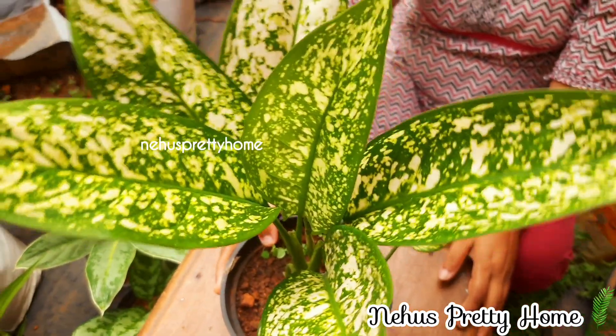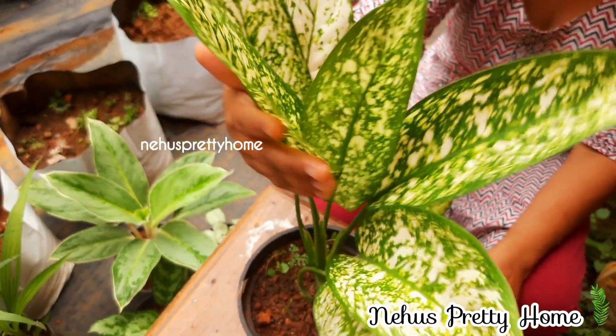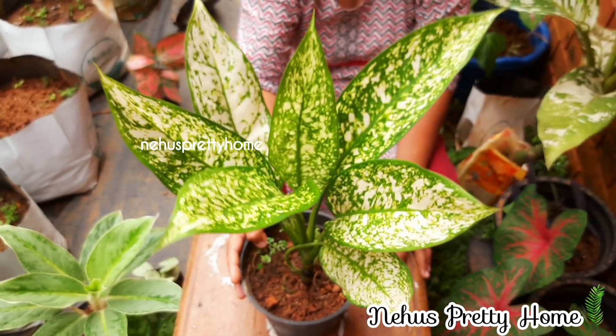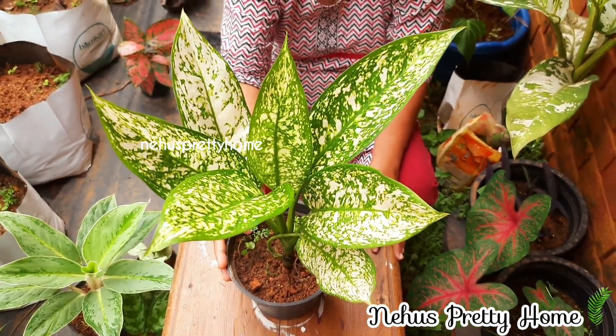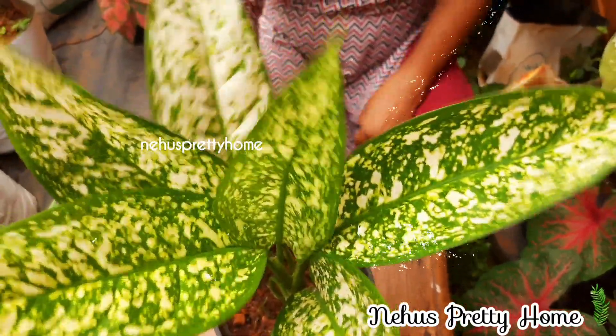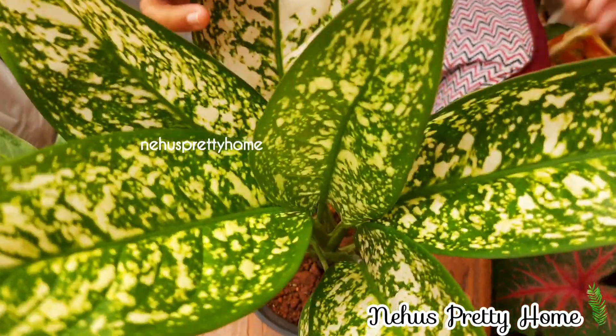You can plant in direct sunlight. You can plant a different plant or a common plant.